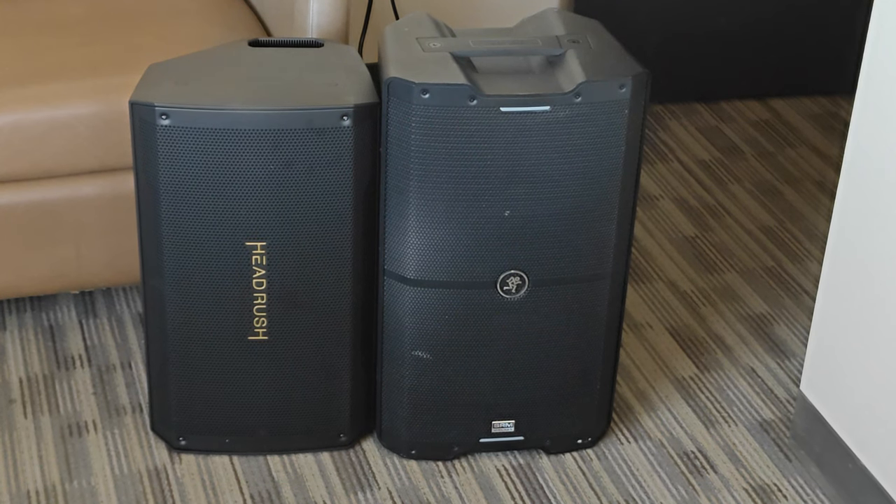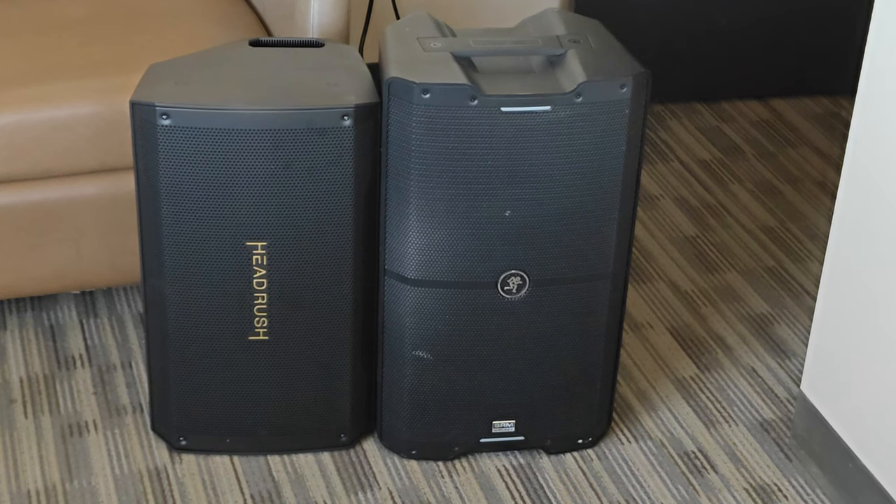Here's a comparison demo against the Mackie SRM-212 V-Class. Everything is the same volume, maxed out before it clips.